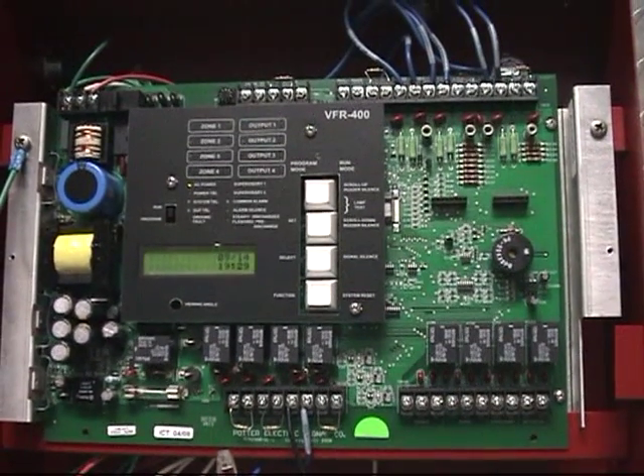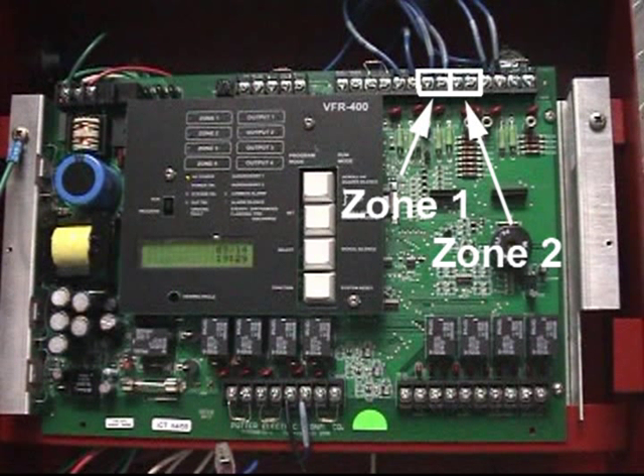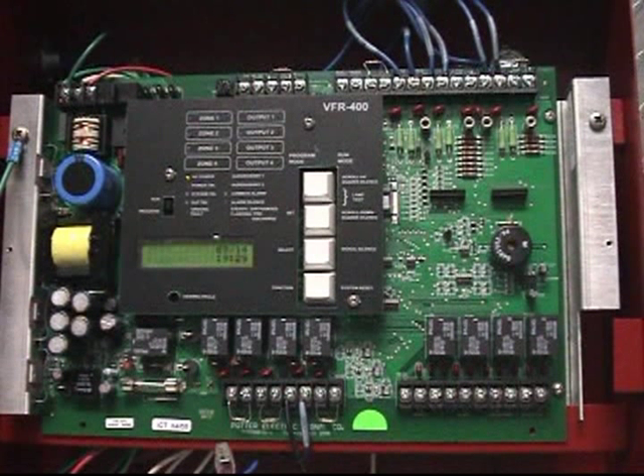Zone 2 has different uses depending on which program is selected for the type of system you are installing. On a single zone, single system where detection is only connected to Zone 1, Zone 2 would just have one of the end-of-line resistors, which is provided with the panel, installed. A good example of this type of system would be a deluge system with electric release.